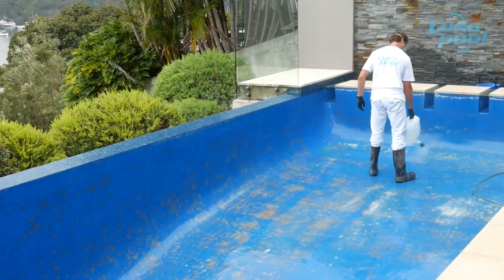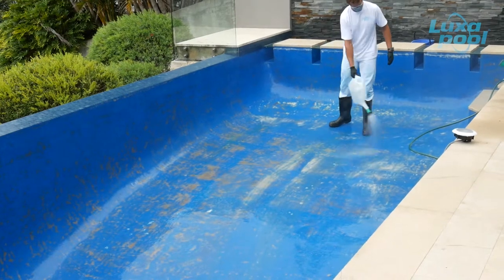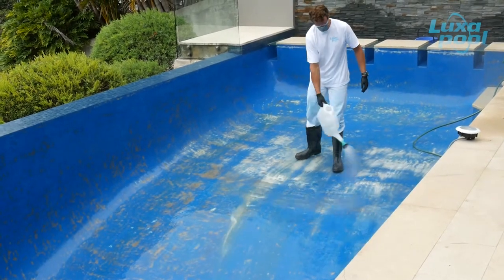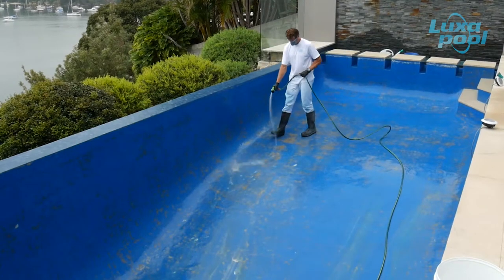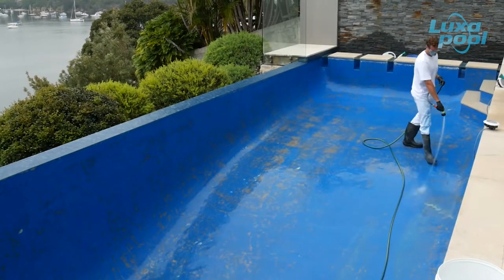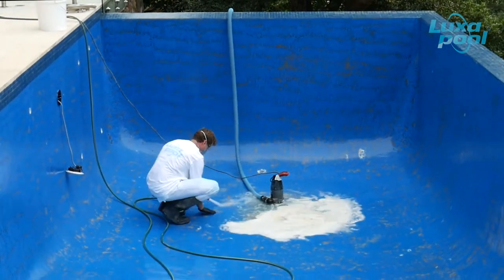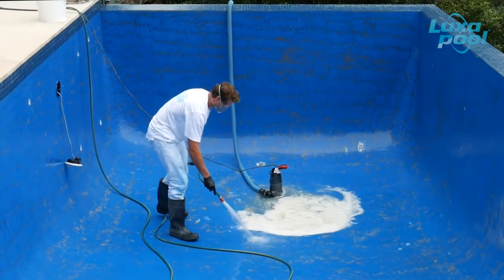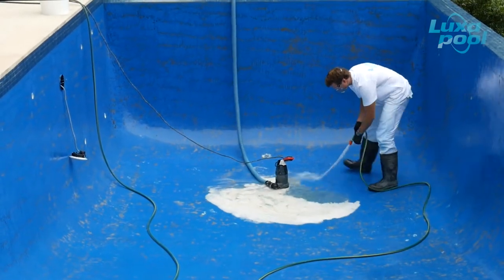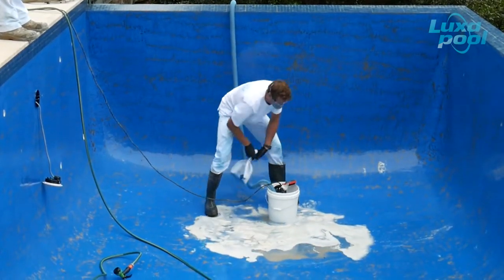Repeat this process for the floor of the pool. Using the remaining third of the acid solution, pour over the floor of the pool. As soon as the bubbling has stopped, rinse with water and drain the pooled water. Pump out the accumulated wash — never pump residues into stormwater drains. It's also worthwhile to let the hose run while performing this wash to dilute the concentration of acid being pumped out, and to have ready access to water in case of spills.